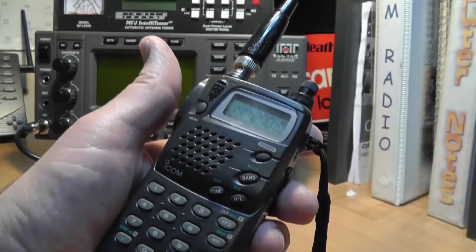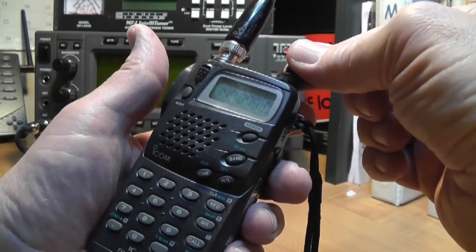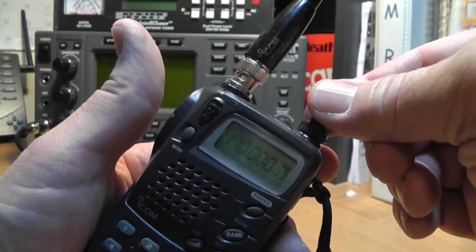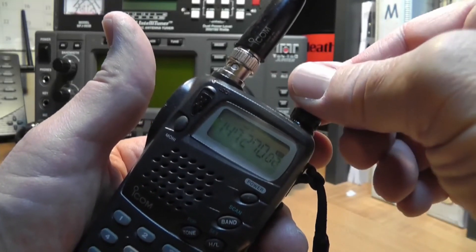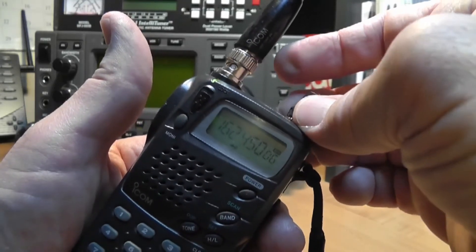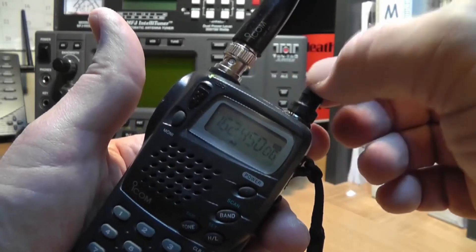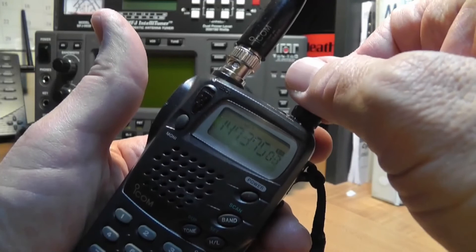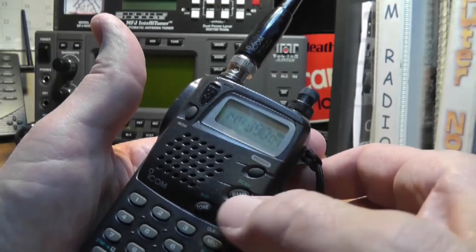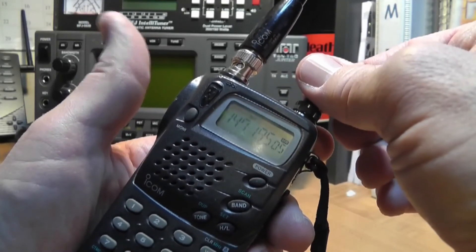I have so many handhelds I forget which ones are which. You can operate with the memory controls here and you'll see the different frequencies I have stored in various memories. It will also tune in to the local weather station and you can hear lots of different things, though of course you can only transmit on the ham bands. The memories are very, very handy for repeater operation.